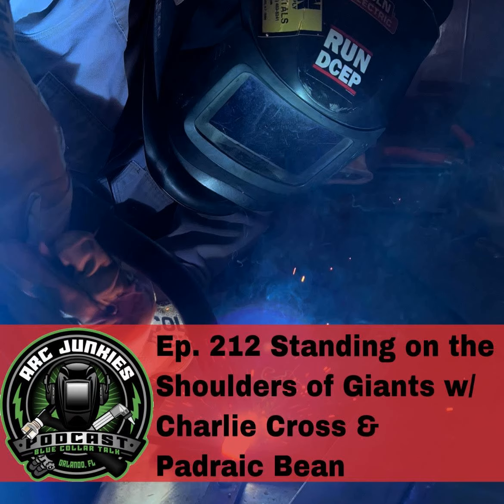Welcome to episode 212 of the Arc Junkies podcast. Today I'm chatting with Charlie Cross and Padraic Bean of the Lincoln Electric Company about process improvement and welding productivity. We'll get right into it right after a quick word from the supporters of the show.